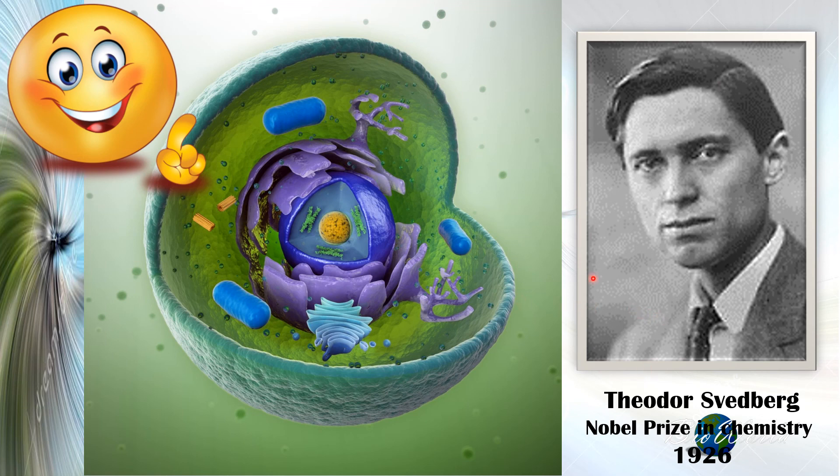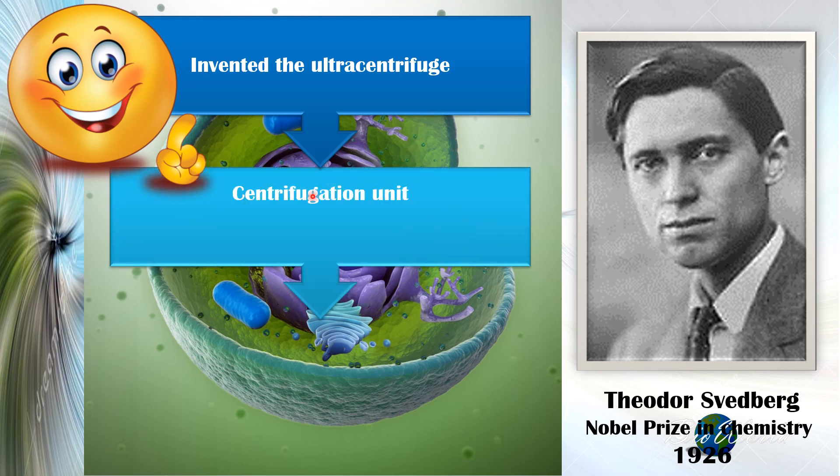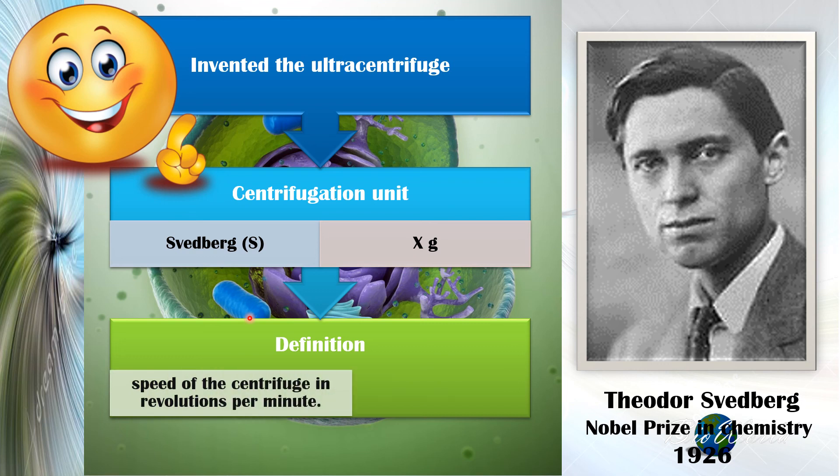Theodor Svedberg won the Nobel Prize in Chemistry in 1926 for inventing the ultracentrifuge, and in his memory we use his name as the centrifugation unit. So the S unit — as in 70S or 80S of the ribosome — originates from his name, Svedberg. We can also use a different unit, times G. The Svedberg unit refers to the speed of the centrifuge in revolutions per minute, while times G refers to the relative centrifugal force. And with that, I conclude today's video.